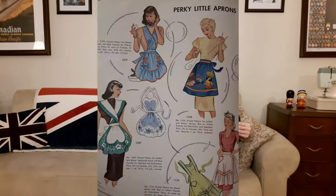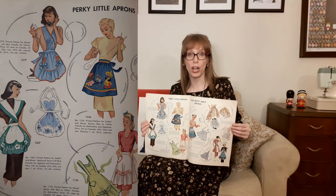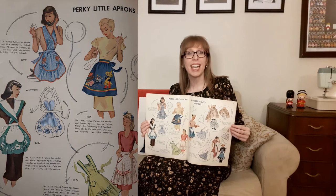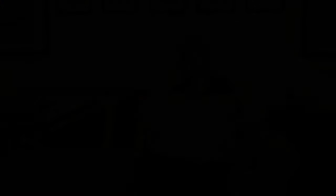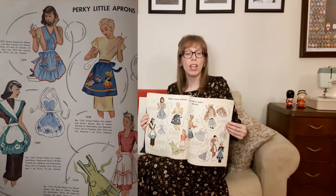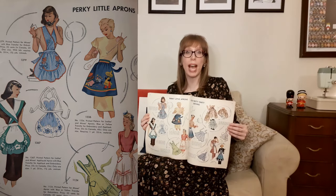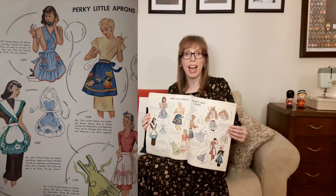On the next page are perky little aprons. McCall's 1279 is a ladies' apron with blue transfer for embroidery — one size with bib, requires one and a quarter yards of 35-inch fabric and five and a half yards of rickrack trim. I like the white-on-blue polka dot fabric with blue bows, red flowers, and red rickrack. Beside that is McCall's 1336, a ladies' apron with blue or yellow transfer — one size, one yard of 35-inch material. Below that is McCall's 1124, a ladies' apron with blue or yellow transfer, in sizes small (10–12), medium (14–16), and large (18–20), with an optional bib. Next there's McCall's 1367, a ladies' applique apron with blue transfer — one size, one yard of 35-inch fabric plus one and a half yards of contrast. I like the heart shapes — very pretty.